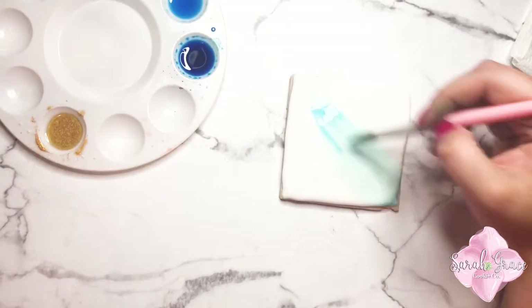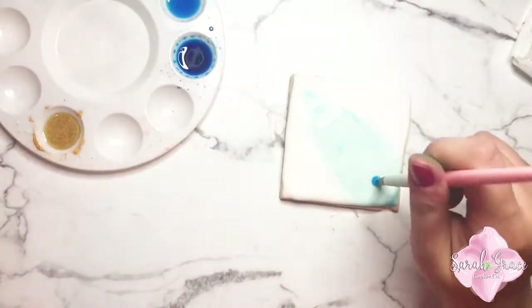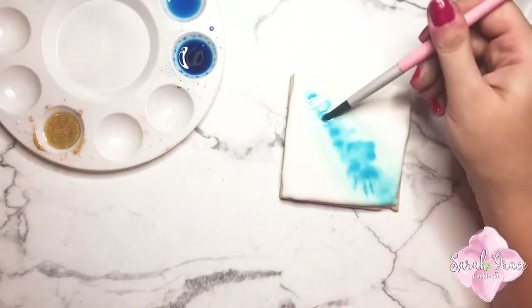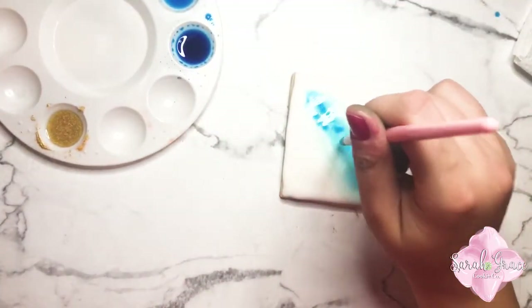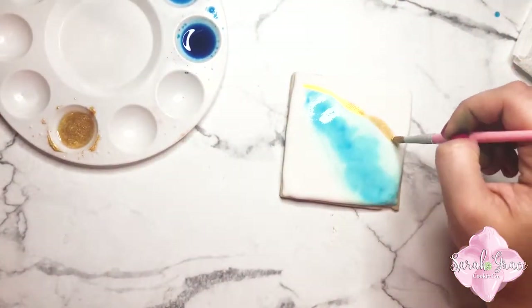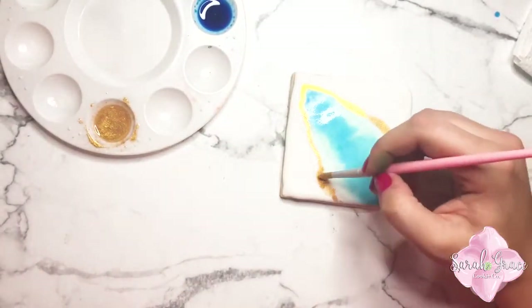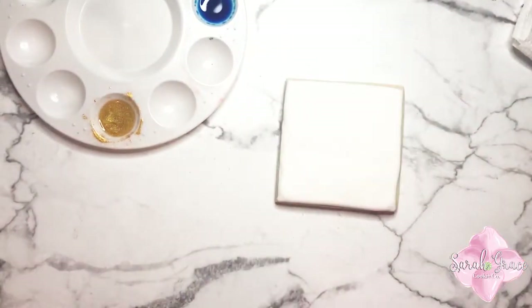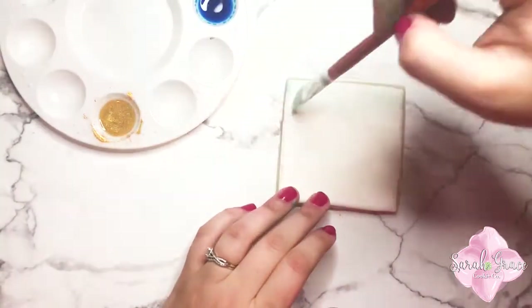This one is kind of like a geode cookie without the pop rocks — just a smooth-looking geode color pattern. I used those varying shades to make it look darker toward the middle and then lined it with that gold. If you're interested in learning to decorate sugar cookies, definitely subscribe to my channel because I post videos every Tuesday with cookie decorating content, tips, and ideas.